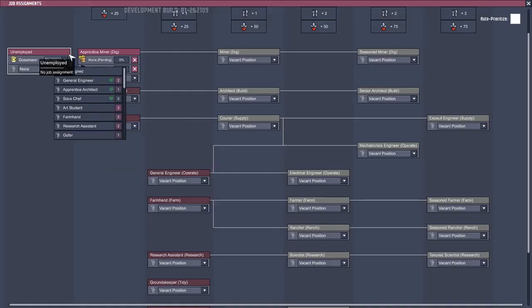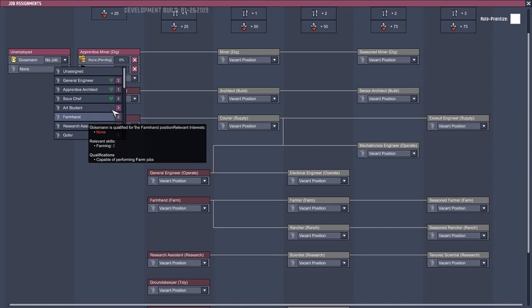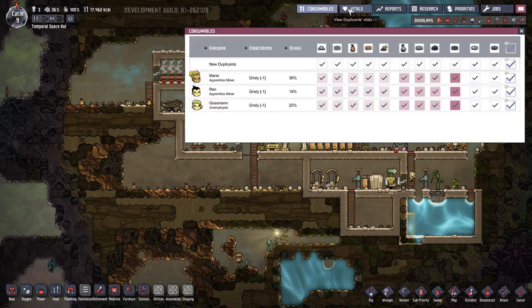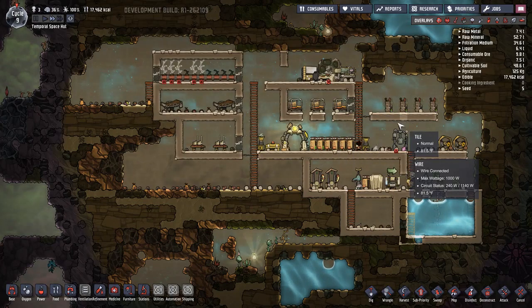What do you want to do - general engineer? You don't want to research? Wait, we need you as the art student at least at first. Let me disable that. Gossman's the only one who can do art.